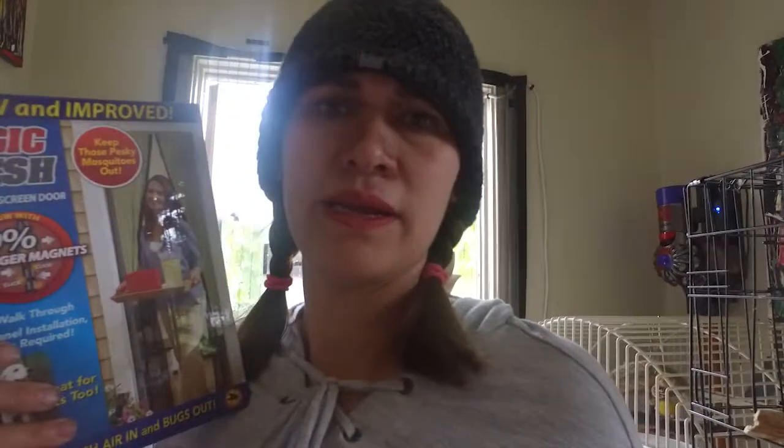Hey guys, what's up, it's me again. Today I'm gonna review this Magic Mesh screen door as seen on TV. I have it right here behind me and I'm gonna talk a little about what I think about it.